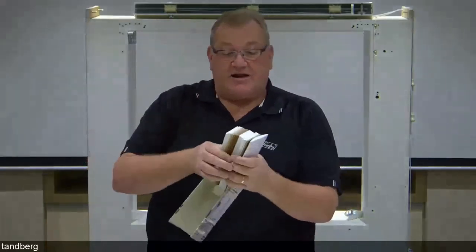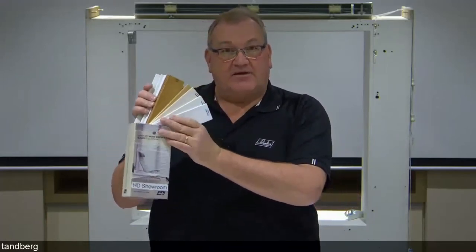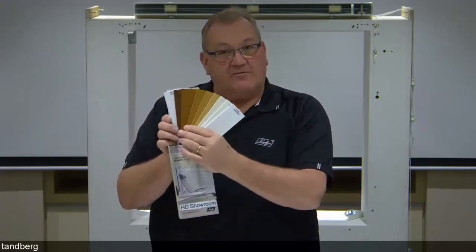Moving into the timber alternative — our faux wood product called Wood Essence. You've got your swatch collection here. This product is made from polystyrene, making it ideal for bathrooms and areas with moisture or wet conditions. It's developed to capture the real look of wood while eliminating inconsistencies in colour, grain, and pattern, and handling wetter areas — replicating real timber without actually supplying it.